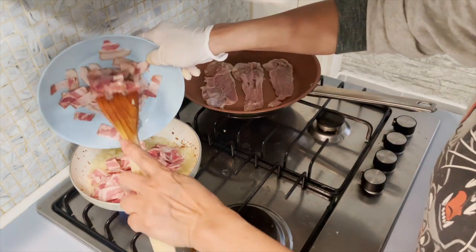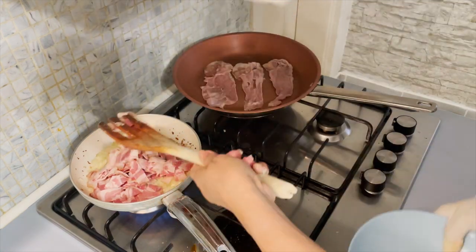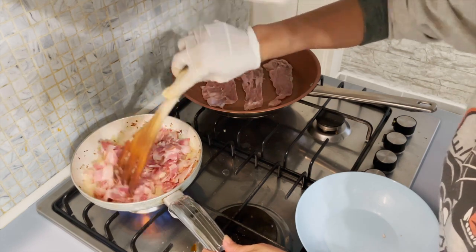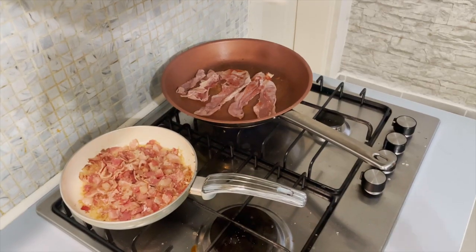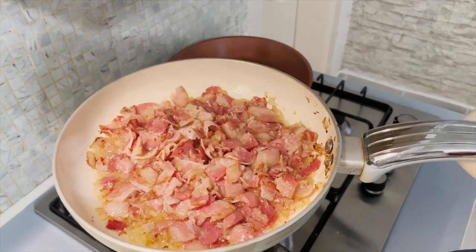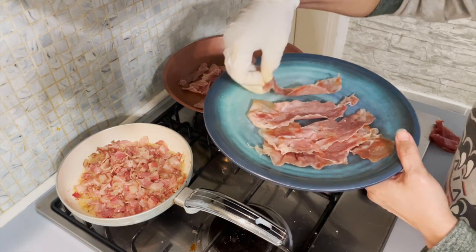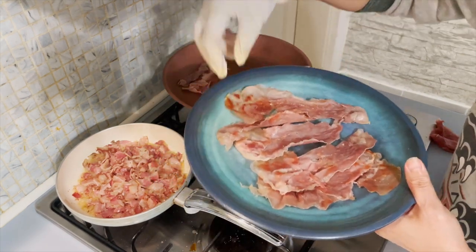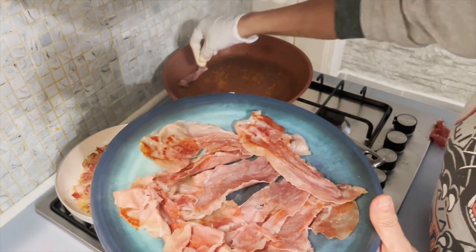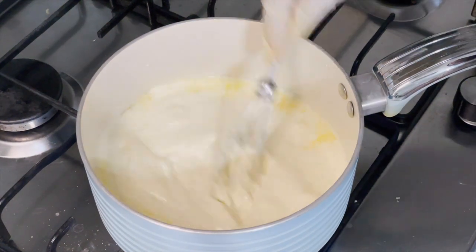Then the bacon. So this is done — look how it looks with the onion, bacon, and the prosciutto I just heated. This kind of prosciutto is a little bit salty. I just heated it in the pan without any fat or oil, and this is how it looks.